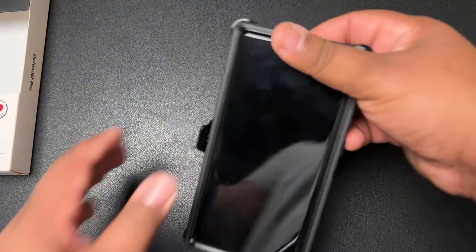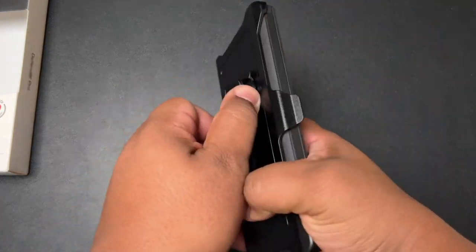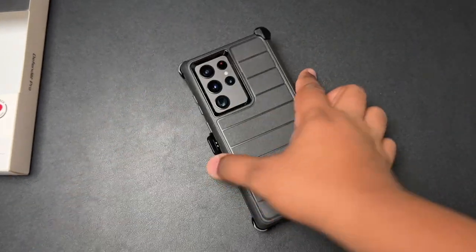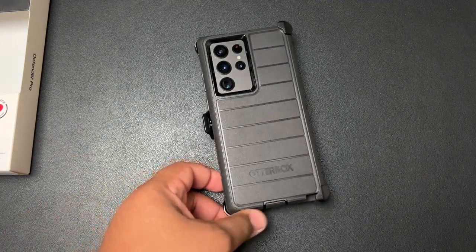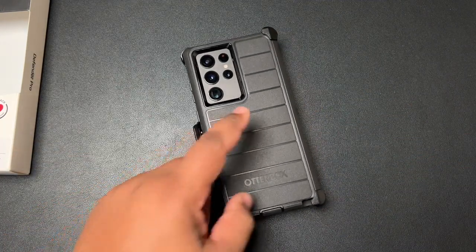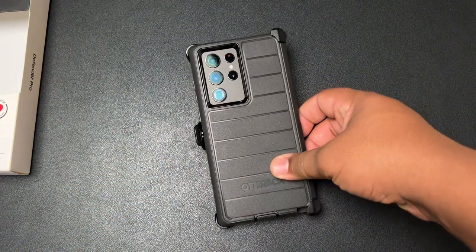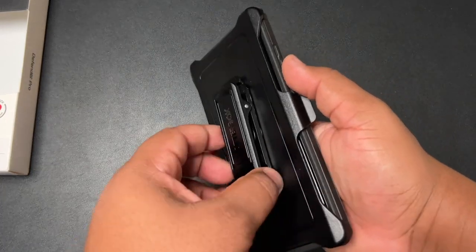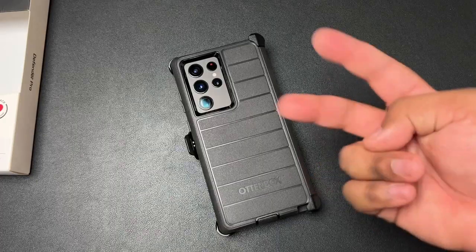So this is the OtterBox Defender Pro for the Samsung Galaxy S22 Ultra. Again, this is one of my favorite heavy-duty rugged-style, drop protection cases. You can't go wrong with this case. If you're interested in picking one up, there will be a link down below in the description. Once again, my name is Tech King Mike. I hope you enjoyed this video — if you did, leave a comment below and let me know what you think of OtterBox cases. Shout out to the DadClip gang. I'll catch you all in the next video. Peace.